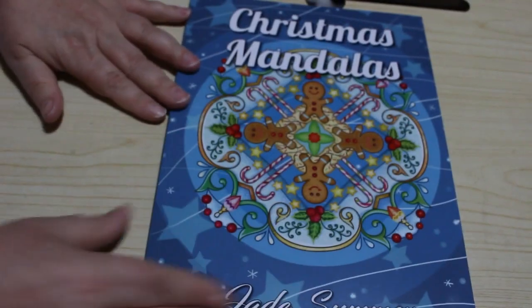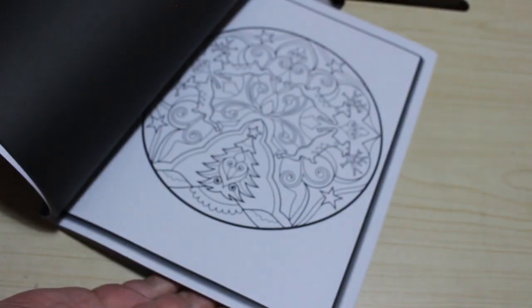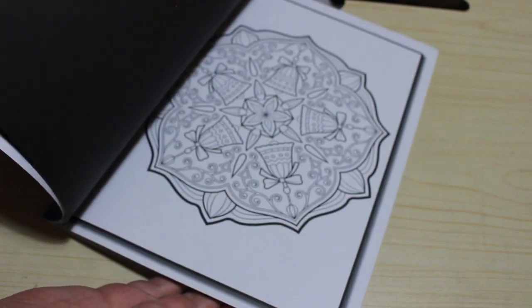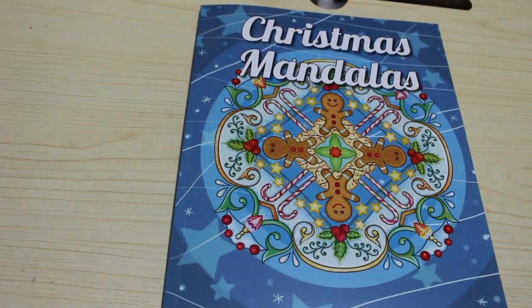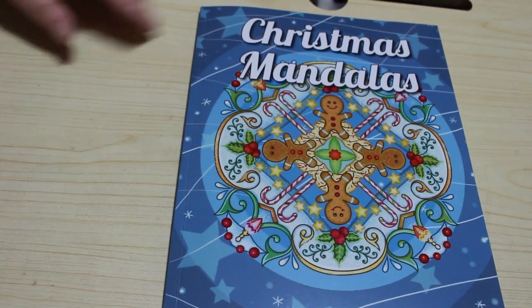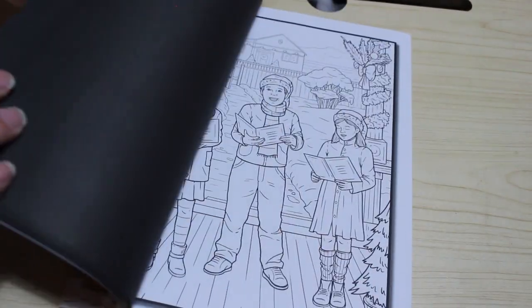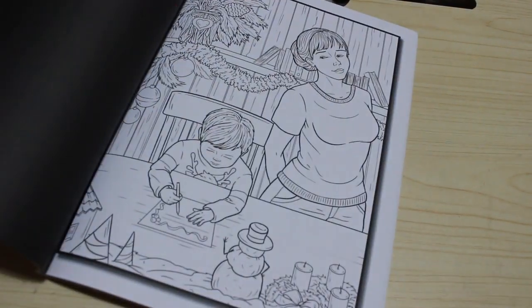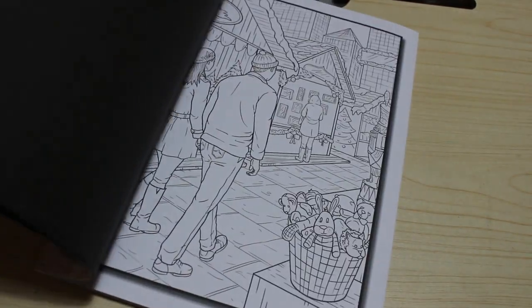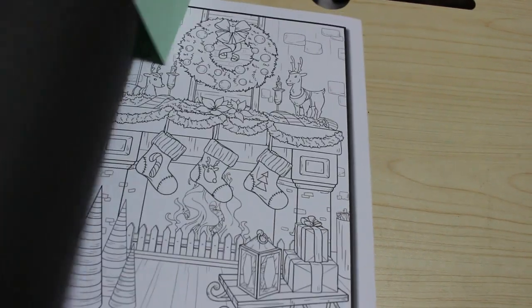I've got Jade Summer's Christmas Mandalas — I only bought this in the summer, ready for Christmas. I like patterns like this, they're easy to colour and I can just sit and do them without thinking, like when I'm watching telly or doing a quiz in between rounds. I've also got Jade Summer's Wonderful Christmas, which I got last year and haven't coloured in. A bit more in-depth than the normal cutesy Christmas ones. I think I picked a picture out — might do it this year.